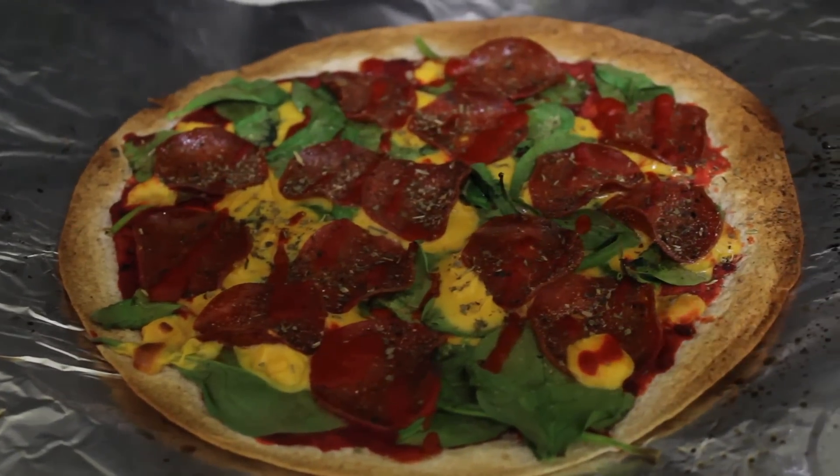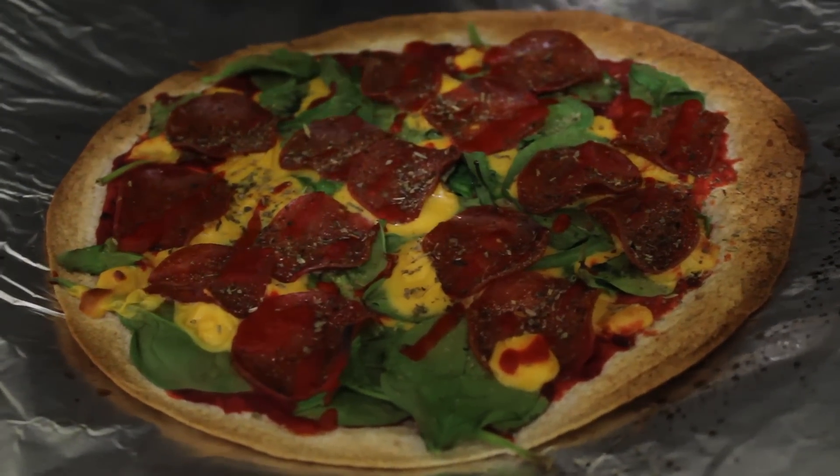When the pizza is finally done, this is what it should look like — and that, my friends, is how you make a macro-friendly pizza. Give it a try sometime. Back to you, Brian!